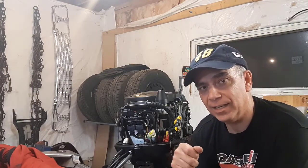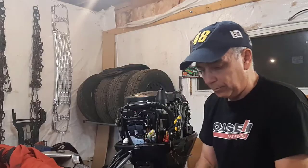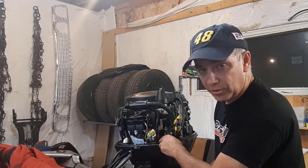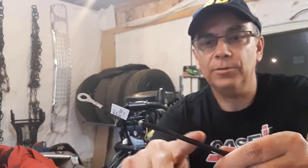I was watching a video and the guy said that when he did the same thing, he burnt out what's called a diode — and this diode connects to the starter solenoid. That little wire — the diode is in there.